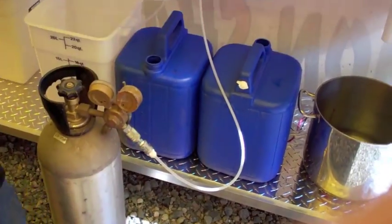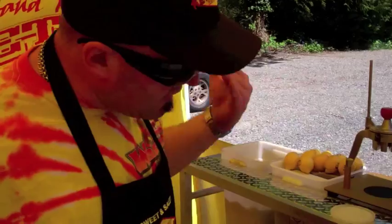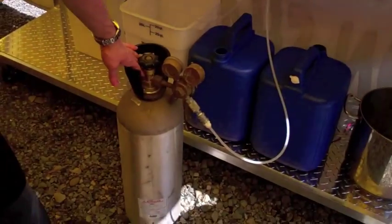Once it's plugged in, there's no need for any sort of electricity. This thing will run completely off the CO2. Now a lot of people ask: how many lemonades will I get out of a CO2 bottle? We've gotten close to 3,000 lemonades out of one of these CO2 bottles.